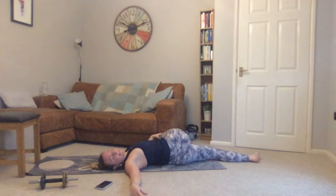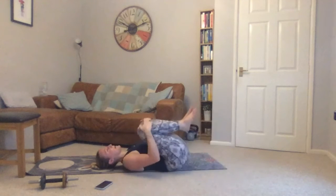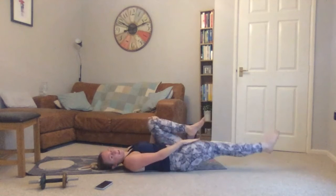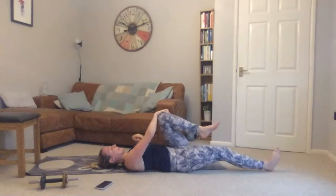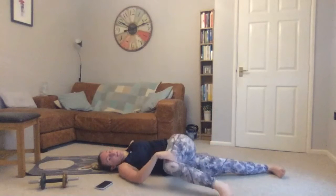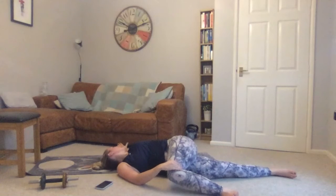Breathe nice and deeply — a relaxing bit. Back on your back, hugging both knees into your chest. Take your right leg out straight, take hold of your left knee with your right hand, and gently pull that left knee over to the right-hand side. Left hand reaches out — look over at your fingertips.